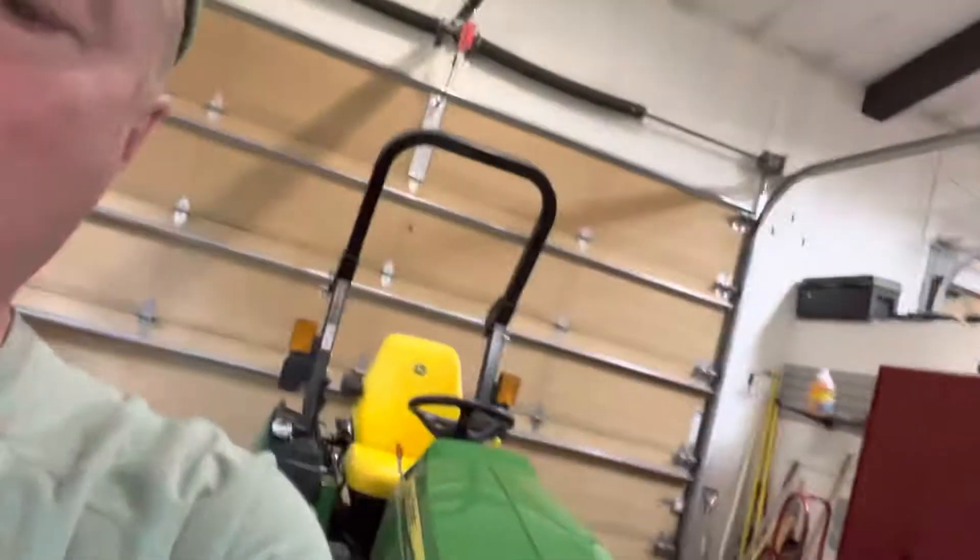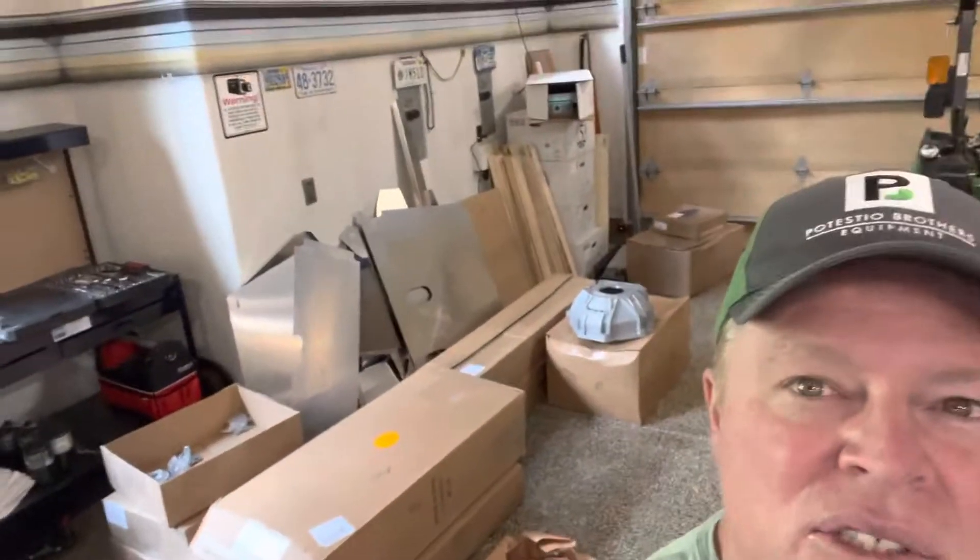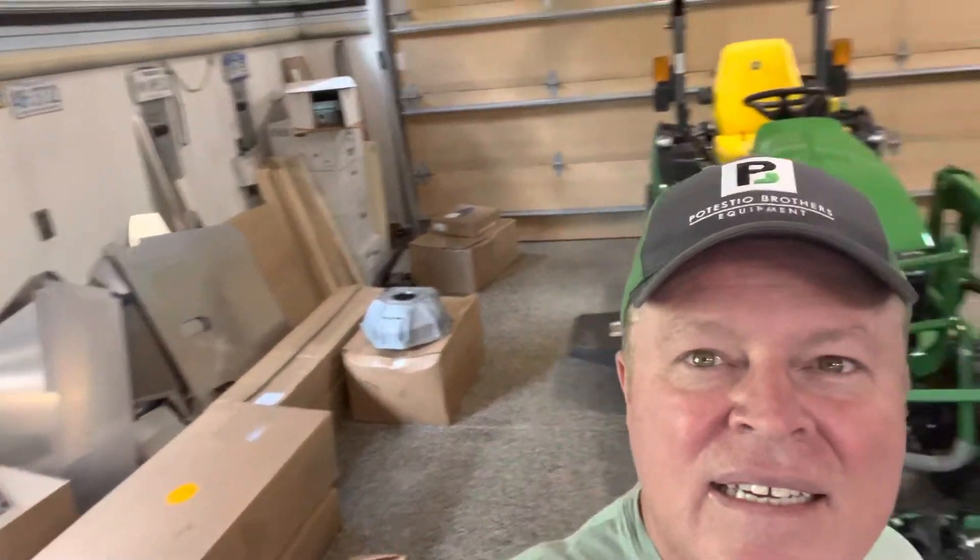That should be a pretty good update for now. Today is the 24th of August, 2022. Still got lots of boxes of parts, as you can see, and some more parts over there in the cabinet. And there's the car — looking good.